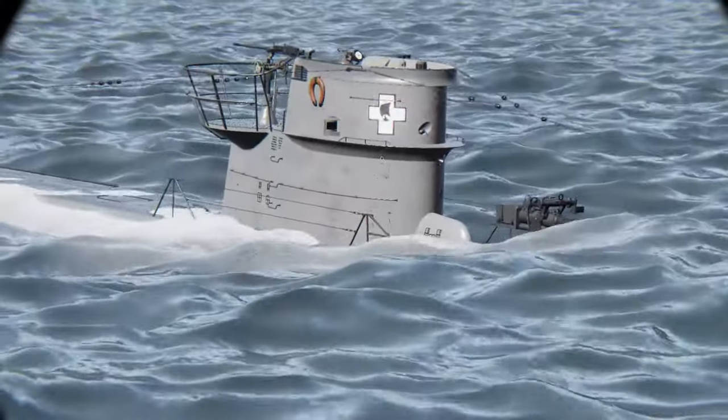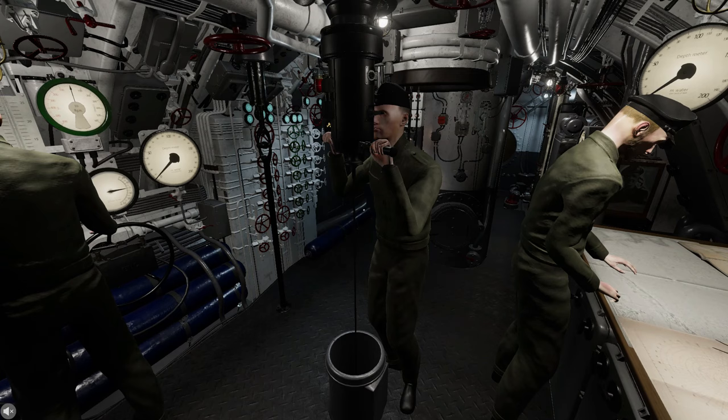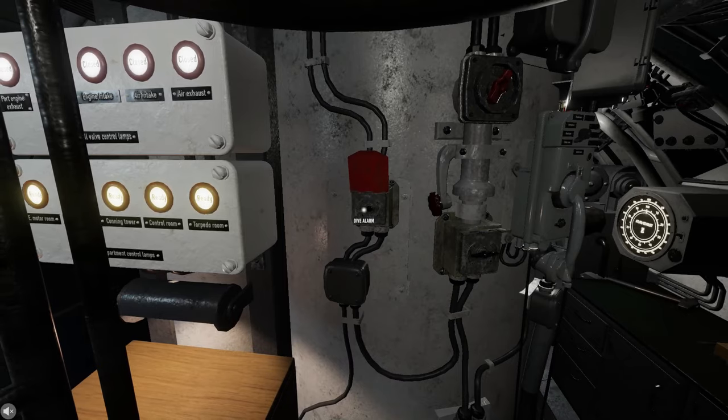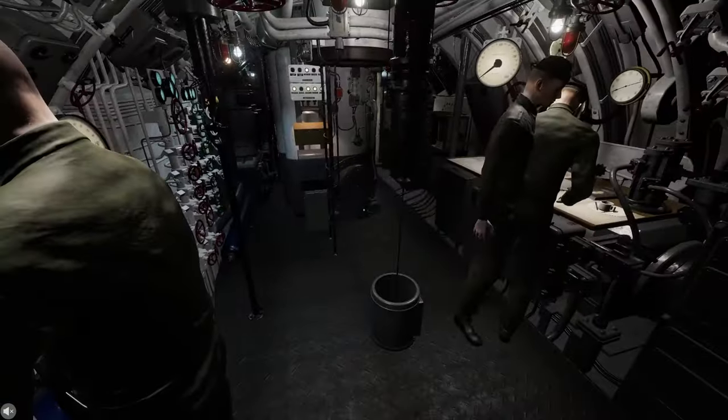The default E-Motor speed for a routine dive is all ahead half unless otherwise ordered. The crash dive alarm in the control room and conning tower is used in addition to the dive horn for the greatest urgency.